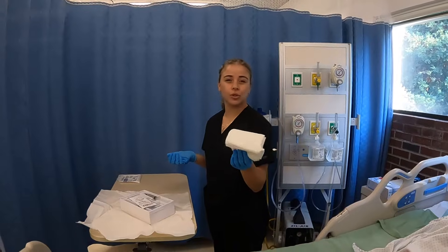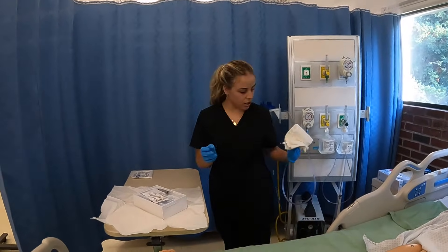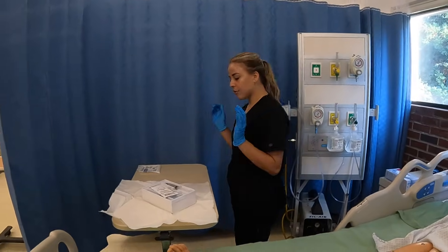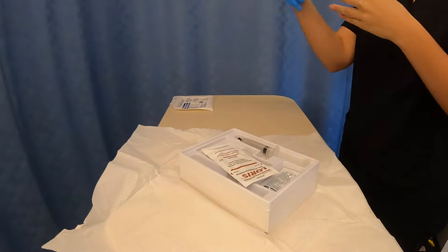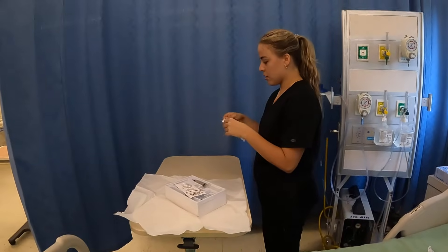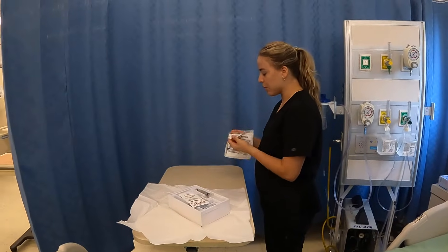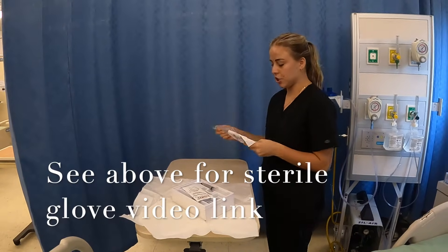This is the fenestrated drape. You could choose to use this on your patient or not — I personally don't, so I'm just going to throw it away. Now from here, I'm going to take off my regular gloves, throw them away, and get my sterile gloves. I want to emphasize that when putting on sterile gloves, you want to make sure that both sterile fields don't touch each other.